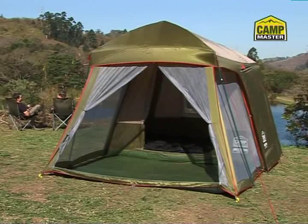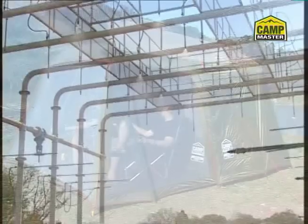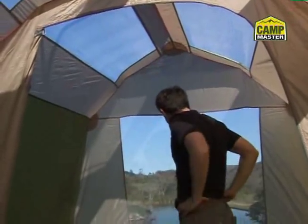Comfortable accommodation for five. The Laguna Cabin 5 offers the perfect blend of separate sleeping quarters with a covered outside living area, complete with mosquito protection. It's Campmaster Rain Chamber approved with taped seams for improved waterproofing and is large enough to comfortably stand up inside.